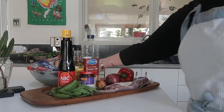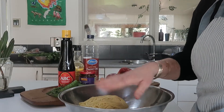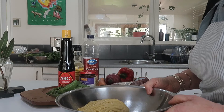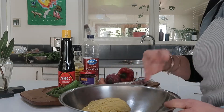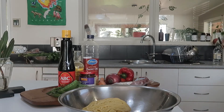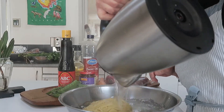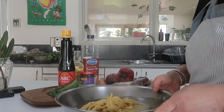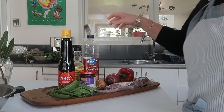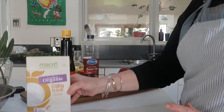I'll show you all the ingredients we need. Here we have fresh Hokkien noodles. I thought I might double the recipe so there's enough for my family for dinner tonight. The recipe says to place them in a bowl and cover with boiling water to separate them before cooking.